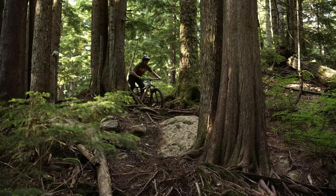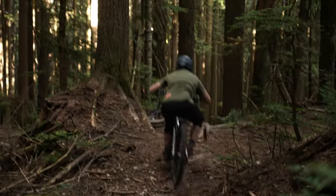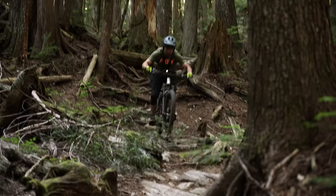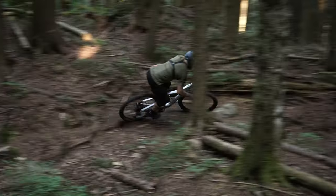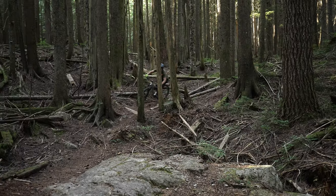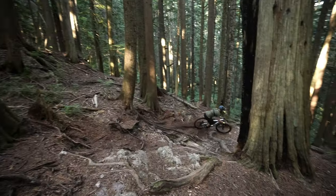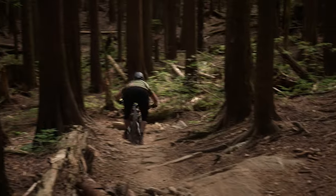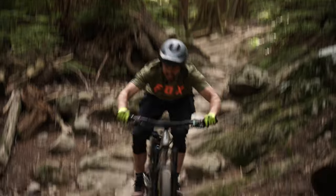The Rayon does what a trail bike does — it floats along singletrack amplifying rider inputs. But like Roosevelt advised, the Rayon has that big stick that'll get you out of whatever danger situation you might have encouraged yourself to enter. When it gets into proper enduro territory the frame and suspension are at home. The fly in the ointment comes down to a few of the stock components. Sure, you can ride it stock, but you will get frustrated when you realize the stock dropper is only 150mm of drop, the stem will slip on the steerer tube with a small tumble, and the wheels start to flex during big impacts.